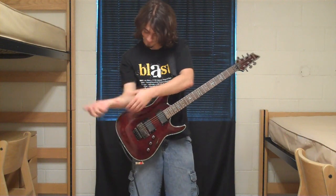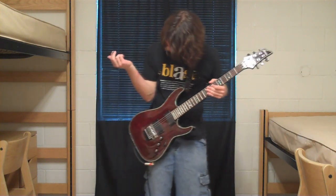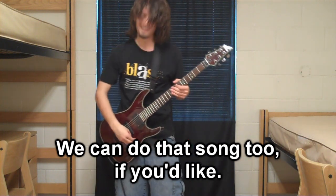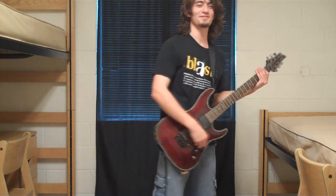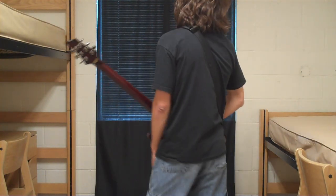I'm ready for the second part. You can do that song too if you like. Yeah, let's do it — this is gonna hurt. Do it again? The string stays on the fretboard.